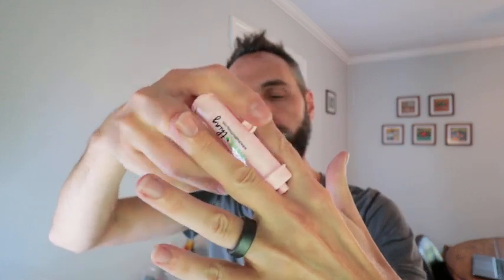Now you can flip this the other way if you have a hard-to-reach spot — just simply use the smaller hole right there. You can put it in between the fingers, pull back on it, and it does the same type of job.